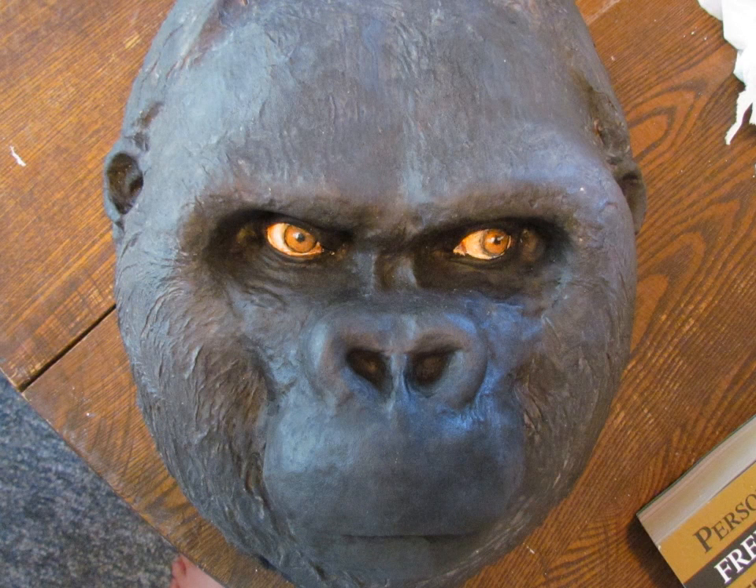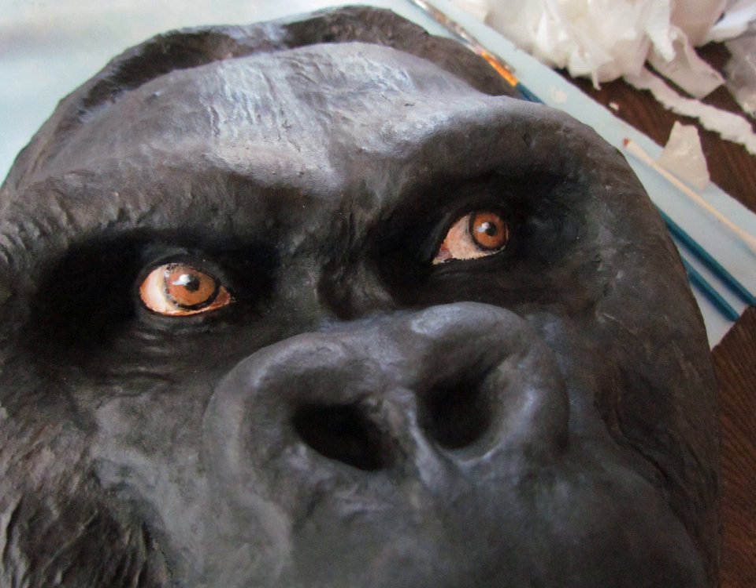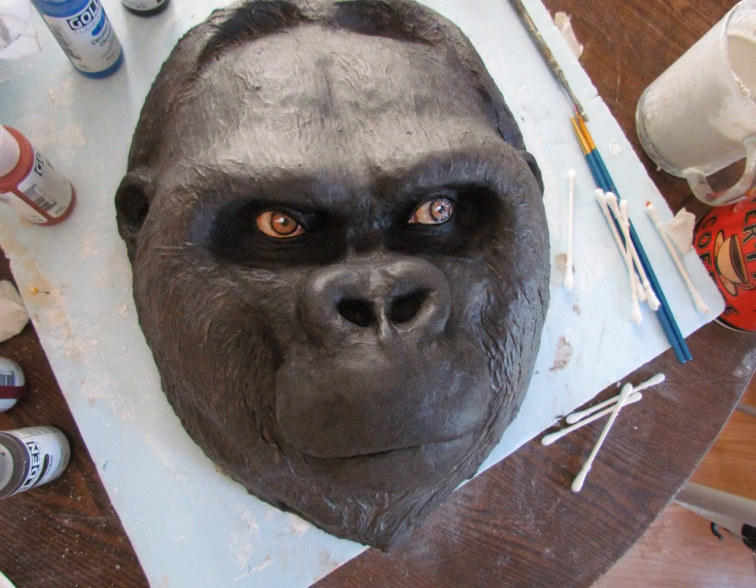Then I painted the eyes. I didn't show you step by step on the eyes because I did a whole lot of experimental starts and redos, but I think they came out okay. Gorillas have very distinctive and striking eyes. I made him looking just a little bit to the side because I was afraid that if he was on my wall and I came down in the morning before my cup of coffee, having a gorilla staring straight at me was going to be a little bit too much. So I have him looking off to the side — maybe he's waiting for a friend. Now all he needs is his hanger. I can do that with a glue gun and just a piece of string, and I'll give it a matte varnish and he's all done.